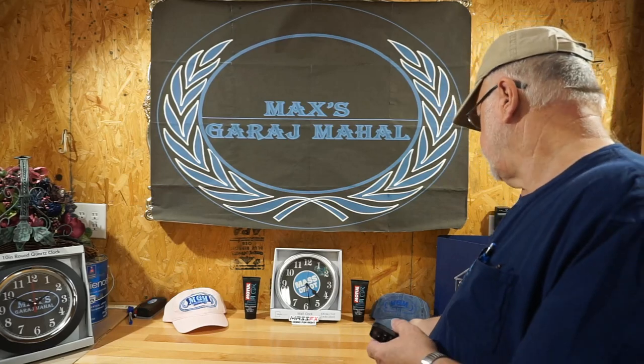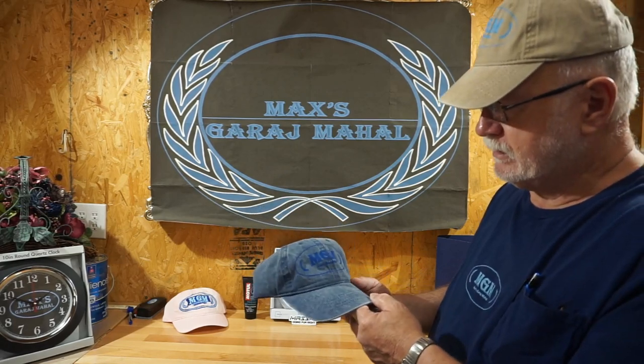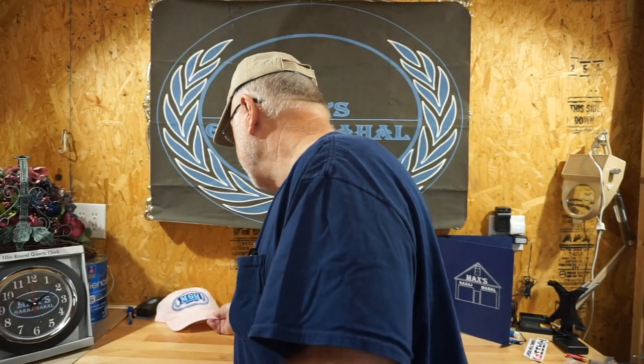I also wanted to show you some of the new merchandise here that I have in stock. This is the denim look MGM — Max's Garage Mahal — cap, and this is the screen print. These caps are going to be less expensive than they were ordered, so stand by, we'll have a price on it. I also made a rat rod cap. Pink is not my favorite color, so I did a practice run to make a rat rod cap. It looks pretty ratty — there's your rat rod cap if you like pink.